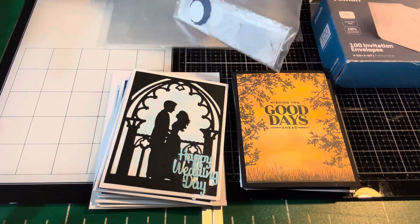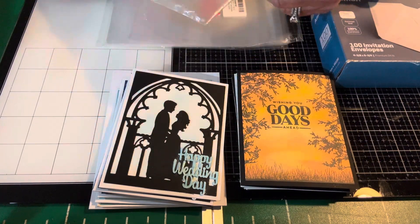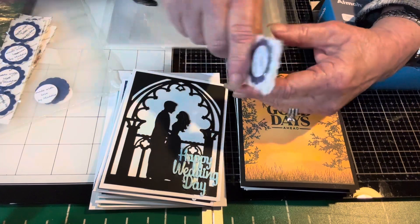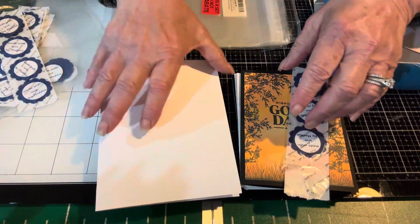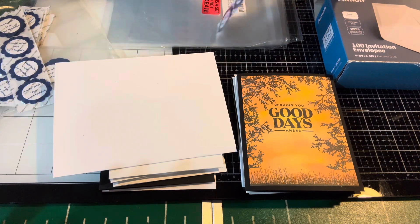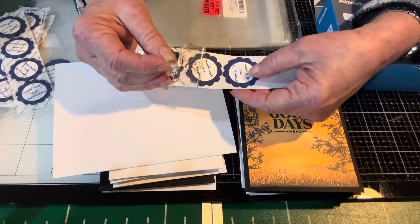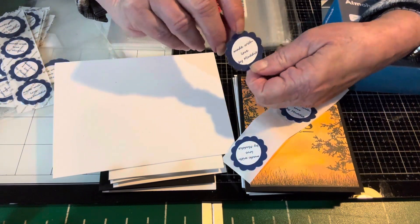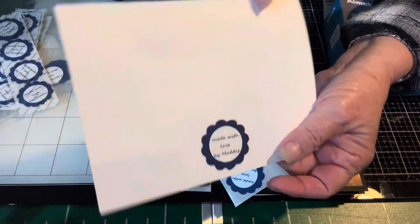These are where I keep my signatures. I make them myself off the computer, run them through the Xyron — they are not so fancy schmancy. Someday I hope to just get a quick little stamp. I'll flip them over and make sure which way the signature will go. Anyone who has used a Xyron will know — looks like this one ripped so I'm not going to use that. I'll take the signature, make sure it's in the right place, add it to my card, and there it's done.